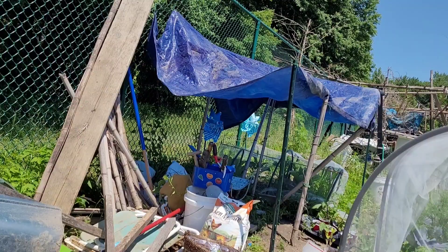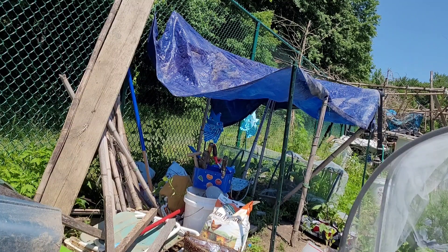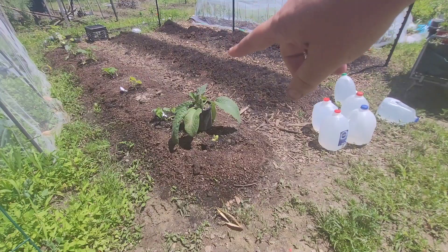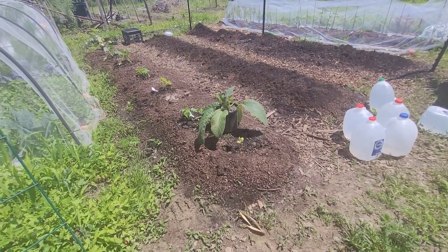I'm going to show you an outside picture of the shade — it is so janky, that's the word I use. There's my makeshift shade area. There's squash and zucchini that I've planted up in the bed so far.